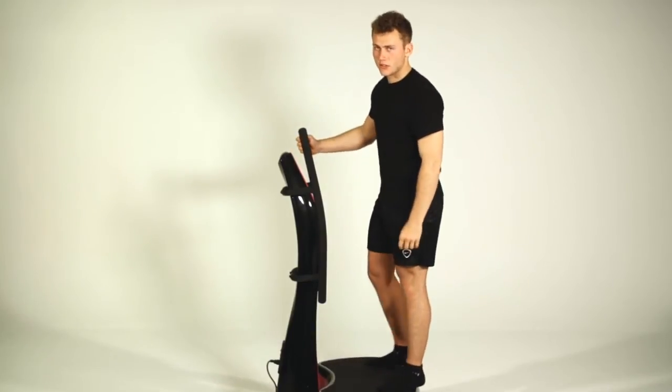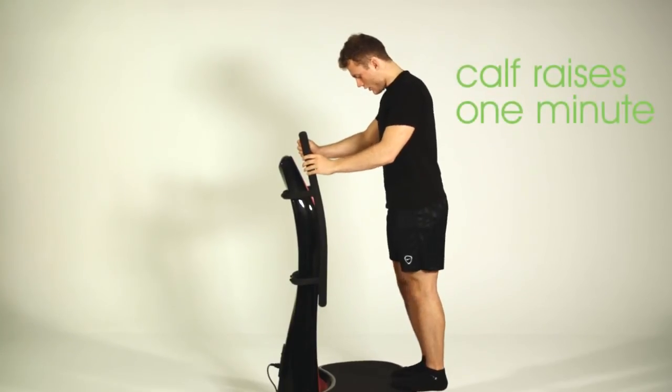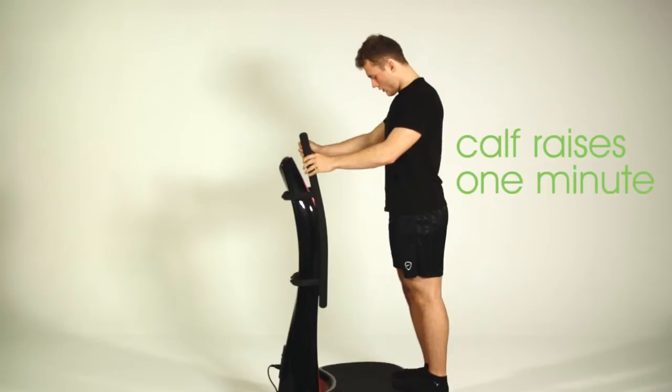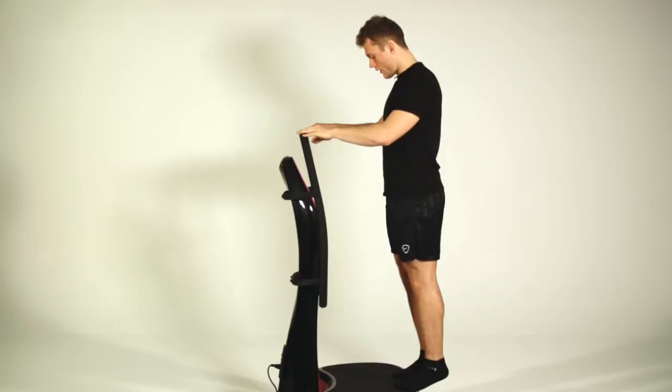We're down to our second last exercise now. We're going to keep the emphasis on the legs, aiming on the lower part of the legs. Get the balls of your feet onto the machine, using the handles for balance. Go down and then up.